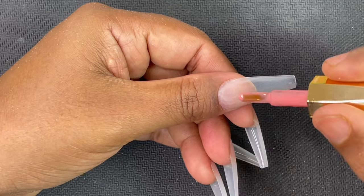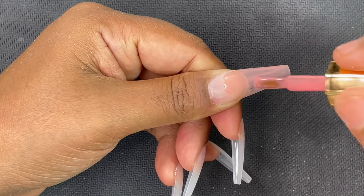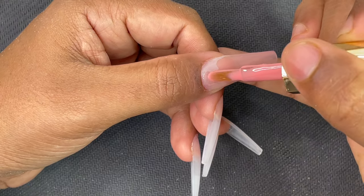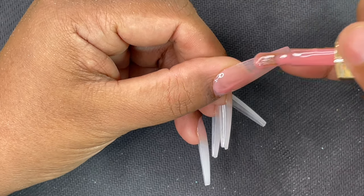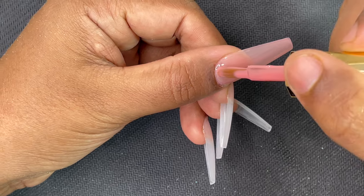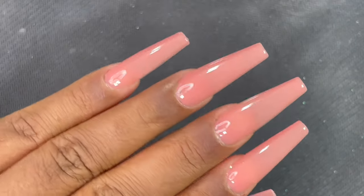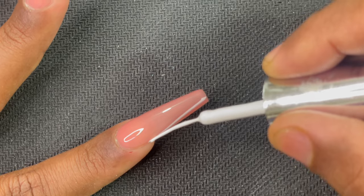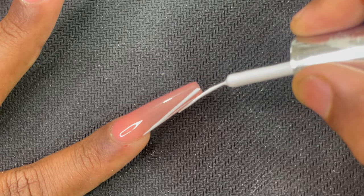Now I'm applying a gel polish from a brand called Canni — a translucent nude finish in a very beautiful color. Since my nails are long, I started with the free edge first and then came to the cuticle area. Always apply gel polish in thin layers; if you put too much at once, it can shrink when cured, create bubbles, or start peeling after a day or two. Apply thin layers, cure each one. I applied two layers and cured both.